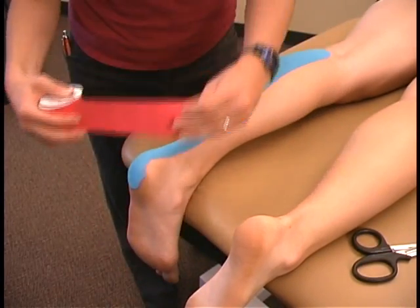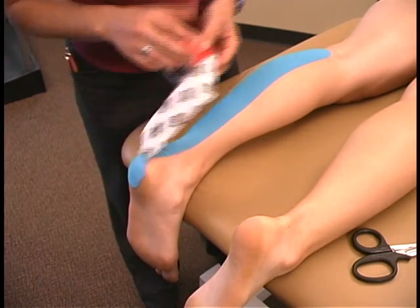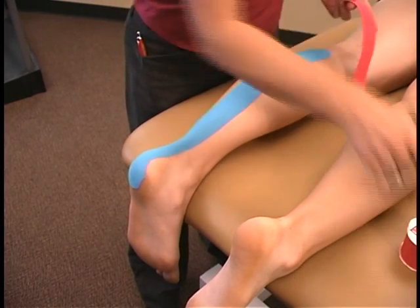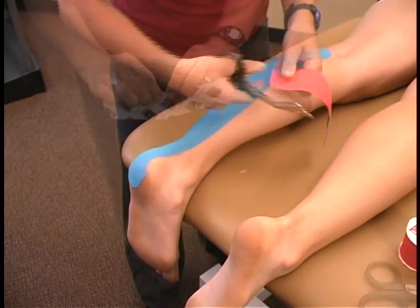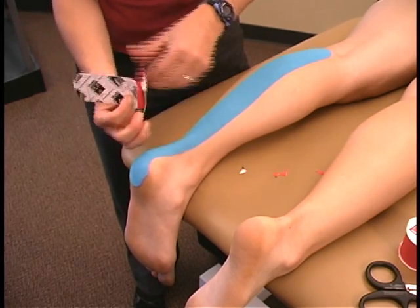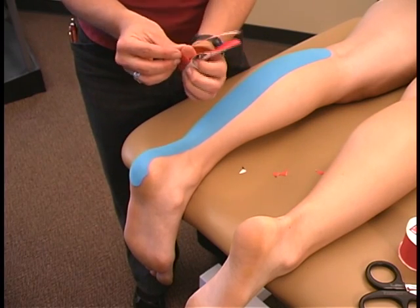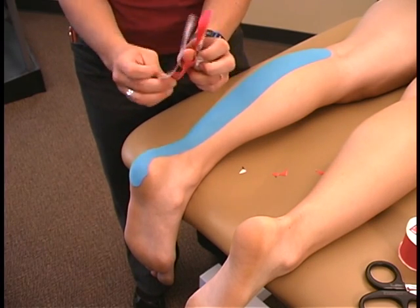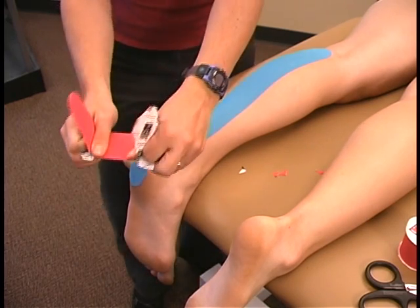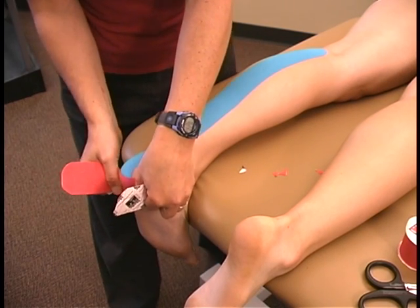A second eye strip should be measured and cut with rounded corners to cradle the heel and cover the first strip. To place this strip, tear the backing in the middle and peel back the paper ends and stretch the tape to full tension. Keep the muscle on stretch and place the strip over the heel.